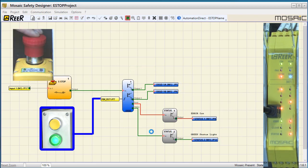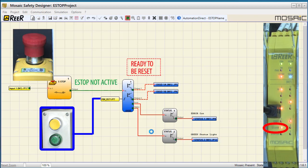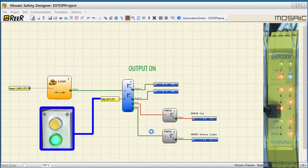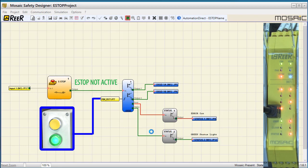Now if I press the e-stop, the output turns red telling us the e-stop is being pressed. I'll release the e-stop and we see the clear LED is telling us that the system is cleared to be reset. When I hit the manual reset button, the output is running again, which we can also see on the status LED and the status indicator we wired up. And of course the monitor screen shows us the same thing. I'll hit the e-stop again, release it, issue a manual reset — perfect.